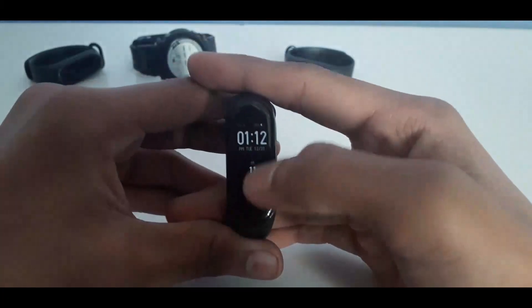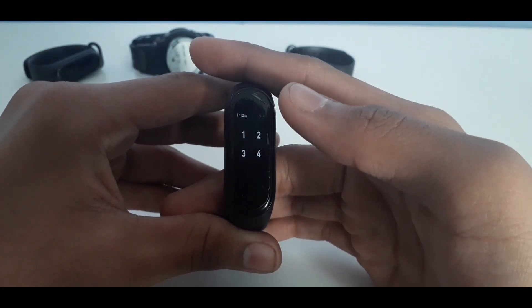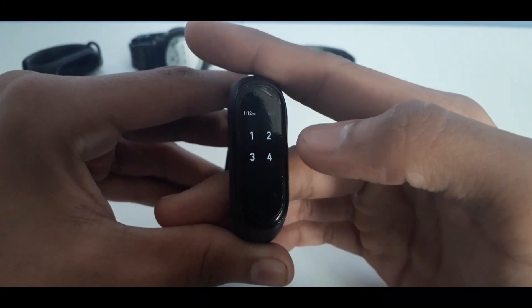Hey guys, I'm back with another video. So I guess y'all are aware that the Mi Band 4 allows you to set a lock screen, and in this video I'll be showing y'all how to bypass that lock screen.